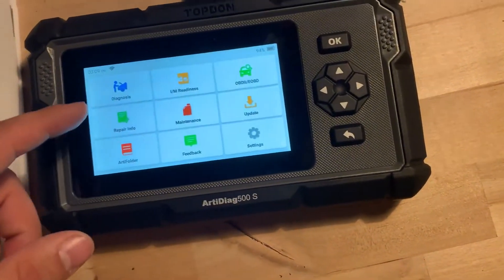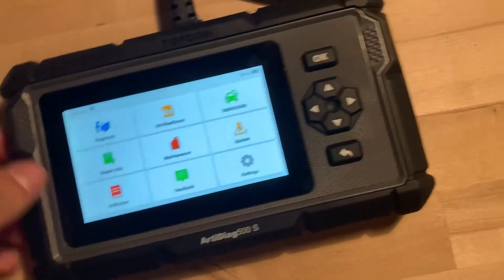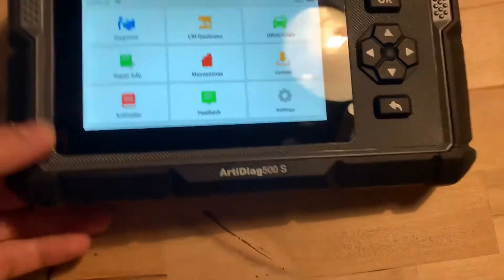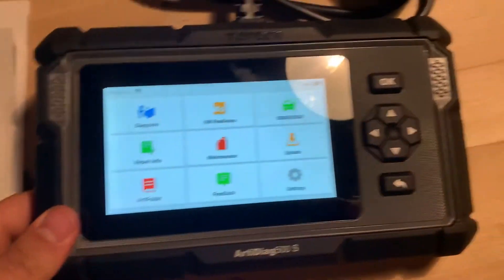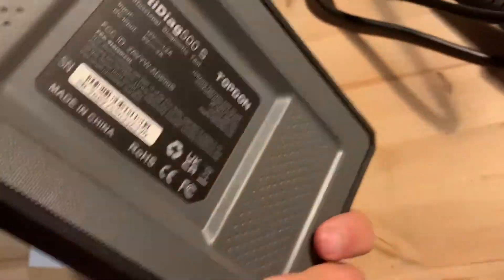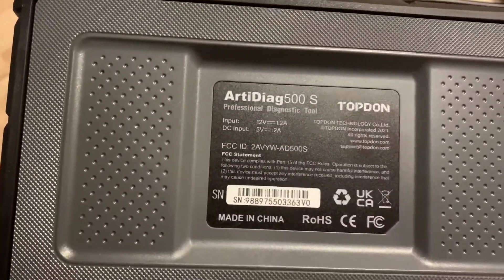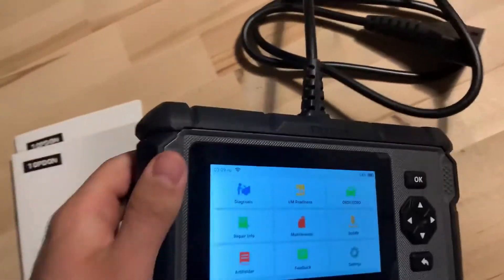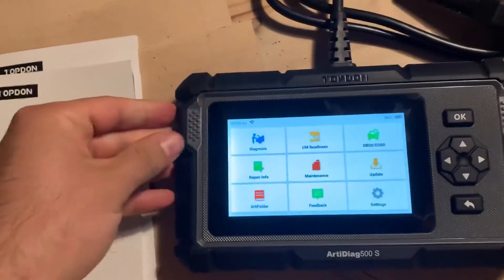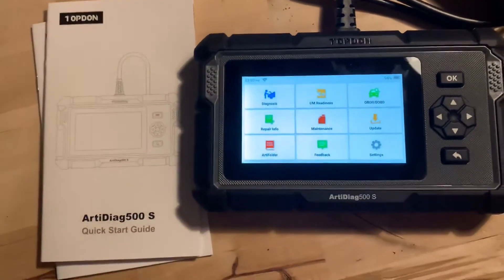This thing is awesome — super rugged build. The screen might seem a little shiny because I left the screen protector on. Here are some more specs if you want to see those. Super rugged build — you could throw this thing and it won't break. Absolutely five out of five stars and I'm super happy with it.